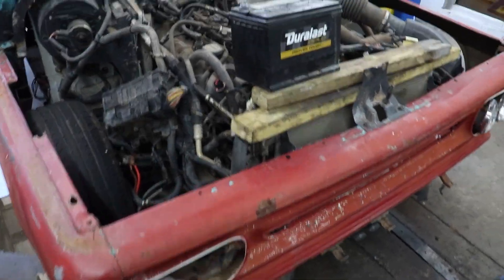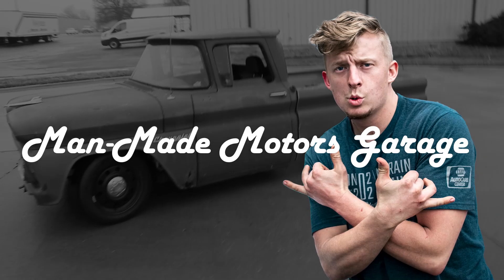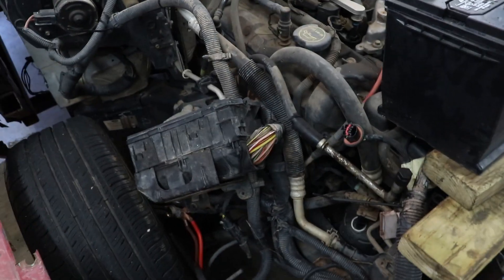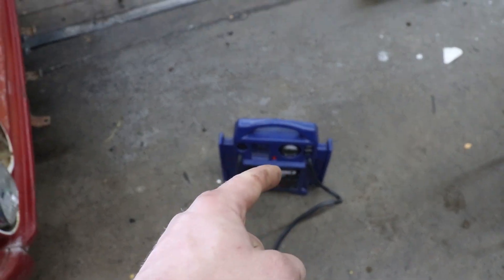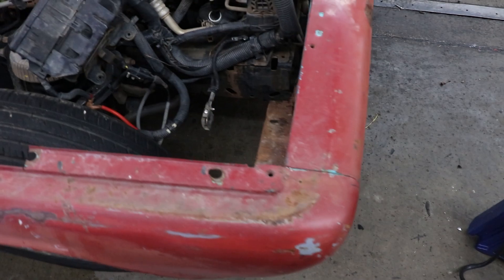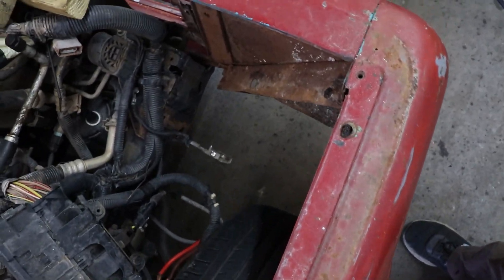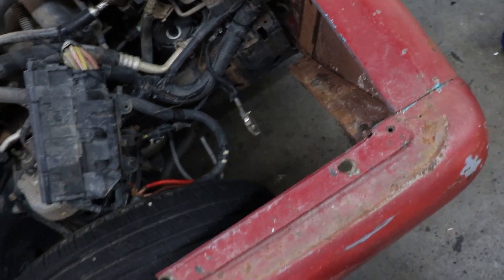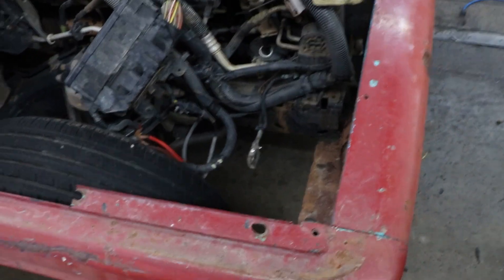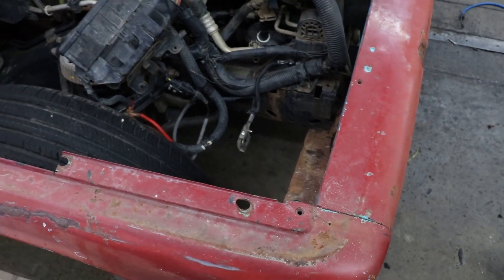For today we are trying to figure out a battery box. For the last several videos we've been using this to get it in and out to work on it. Now we're trying to figure out how to put a battery box in here that is removable. It needs to be removable - we really don't want to get this all hooked up and then not be able to take the battery box out to get the front clip off or do suspension work.